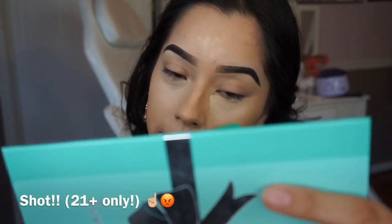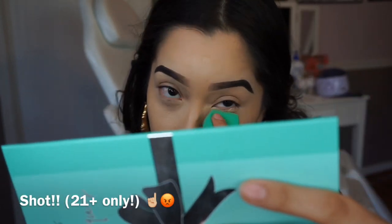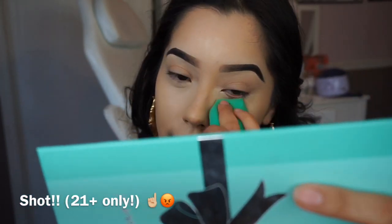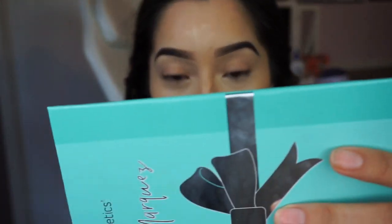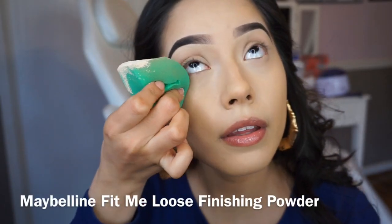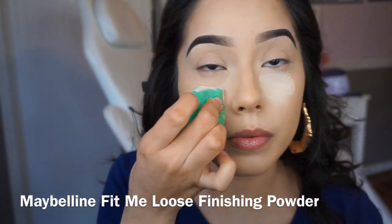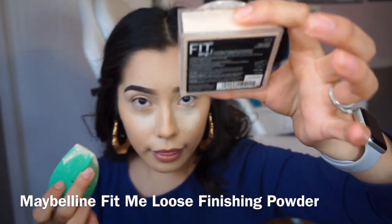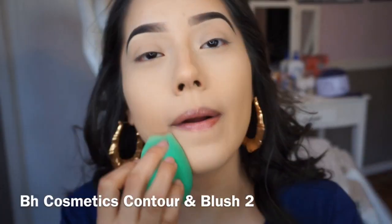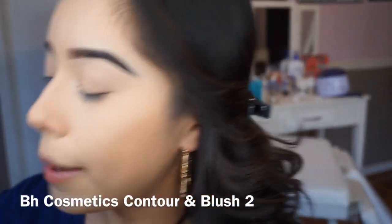About this concealer — it has a lot of product, I bought this I can't remember how long ago, it is like Superman in a bottle. I've been enjoying the Maybelline Fit Me Loose Powder — looks like this. Alright, that's it, let's go.